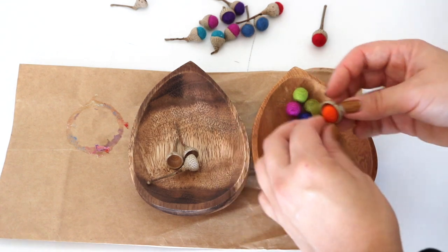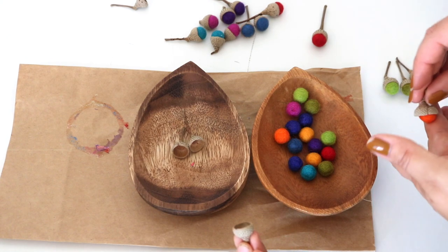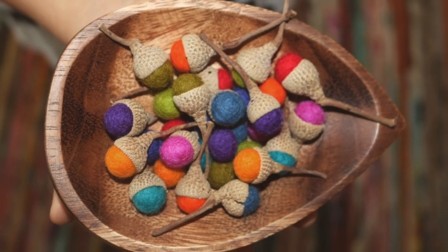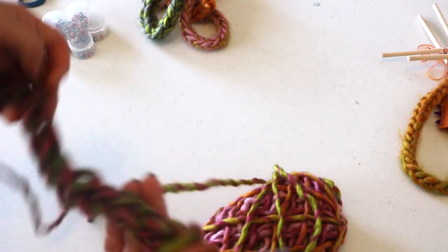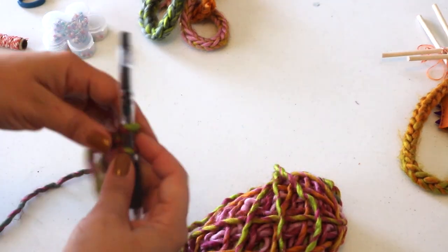And then, of course, in imaginative play, these will go great with our acorn family peg dolls. The last project I have to share with you today are dragon puppets for play and/or storytelling.